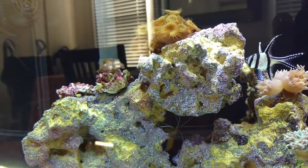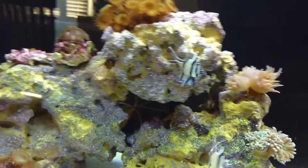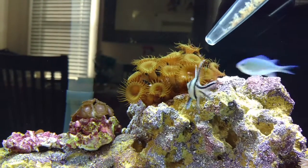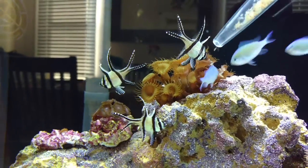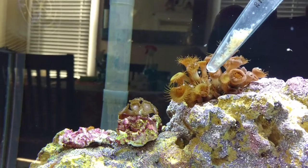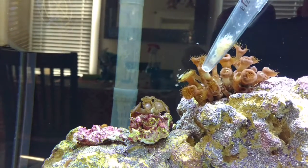Hey guys, just want to show you a video on how I feed some of my polyps here with a turkey baster, and if these fish would stay away. You can see that's how I feed them, and they are growing like crazy.